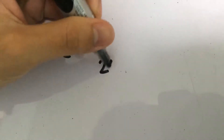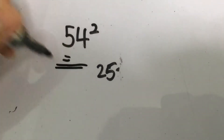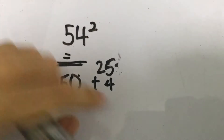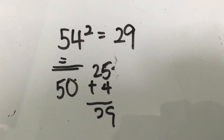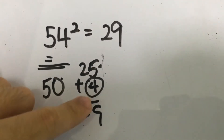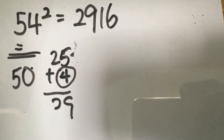How do you calculate 54 squared? Same process — 5 squared gives you 25. Since 54 is 4 more than 50, we add 4 to 25, giving us 29 as the first two digits. Then we square the difference: 4 squared is 16. So 54 squared is 2,916.